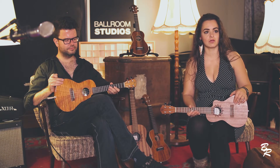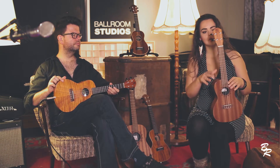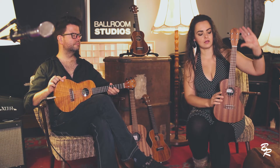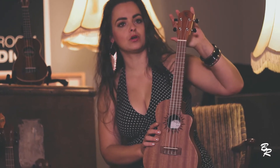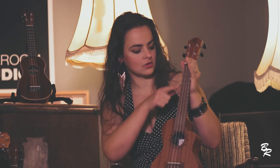During the last century, it became really popular in the United States. A ukulele always has a head, a neck, and a body, and you have the tuners on the head.